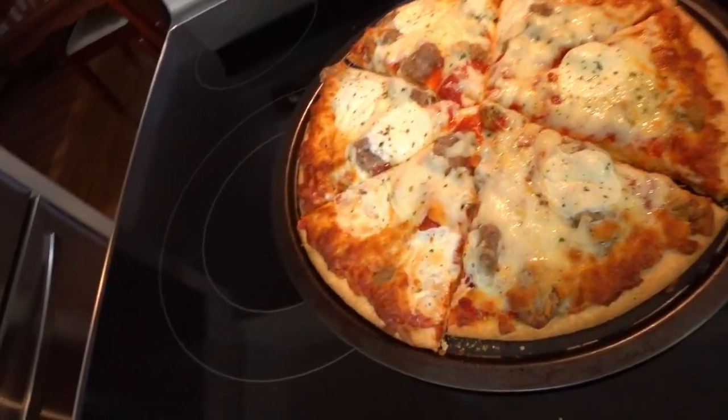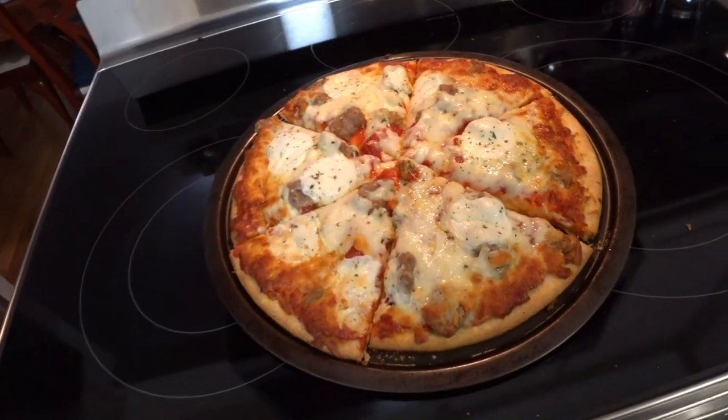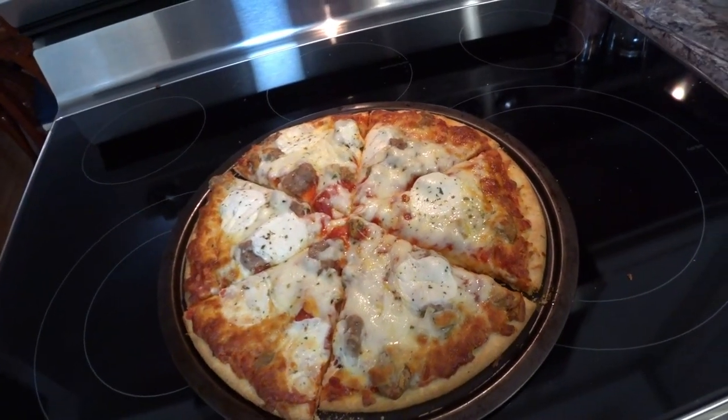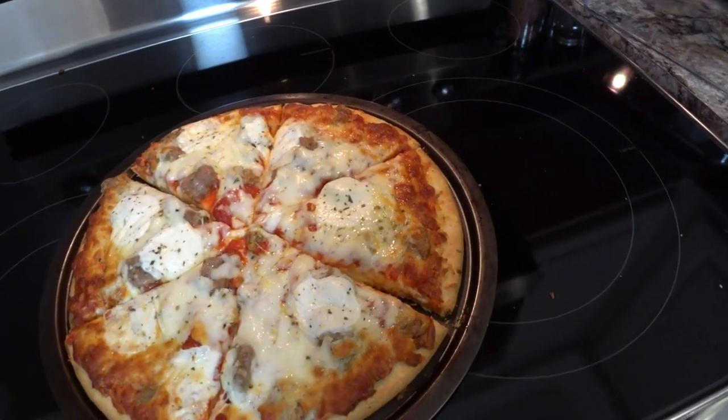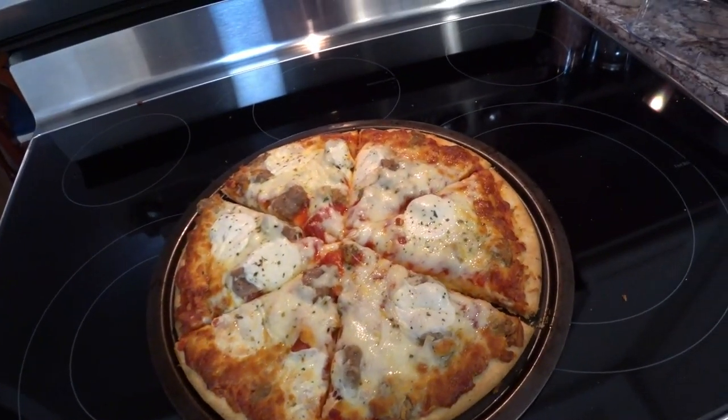Let's take a look. Not bad at all. Cut up into six — that means six pieces. We're going to have one piece, because that one piece is going to be 360 calories.